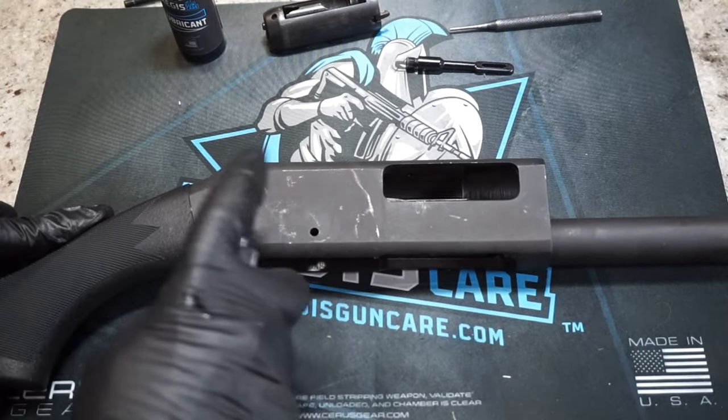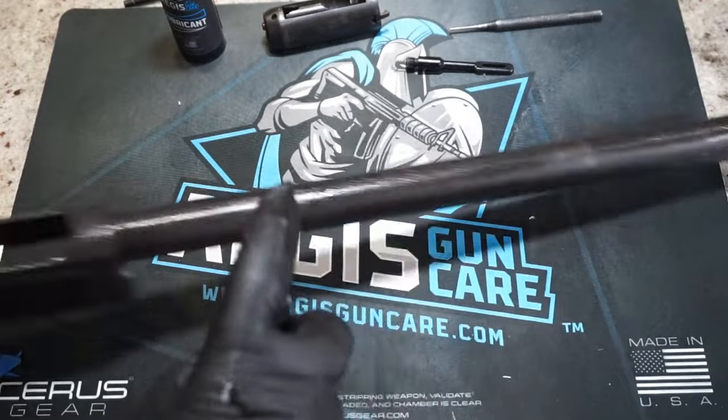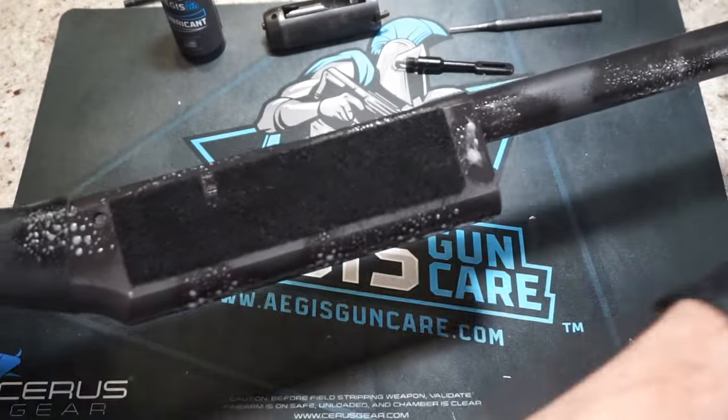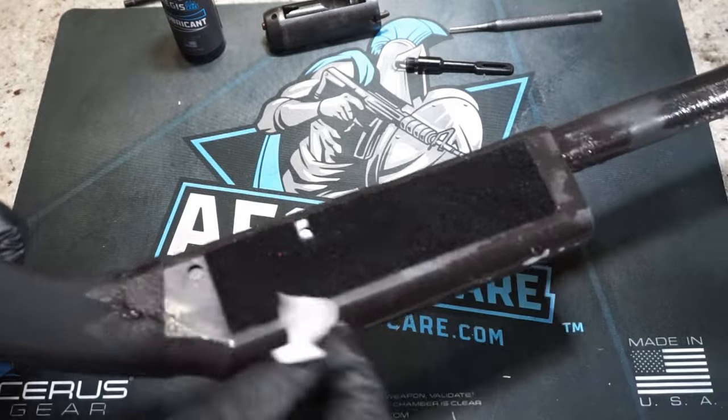There we go — the bolt goes past it. Just press down on it, you'll feel the resistance give up, then you can pull off the remainder of your firearm. Let's get the receiver cleaned out next. We're just going to spray everything down with our solvent — spray the left side, spray the top. Grab a couple of patches and wipe it all over.